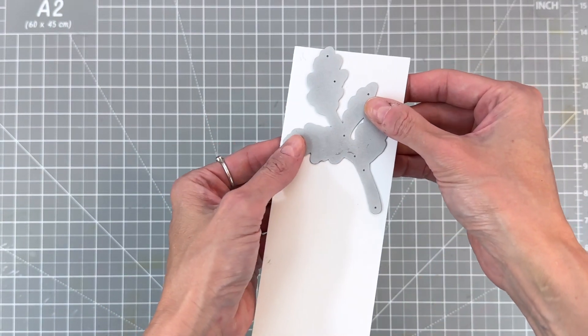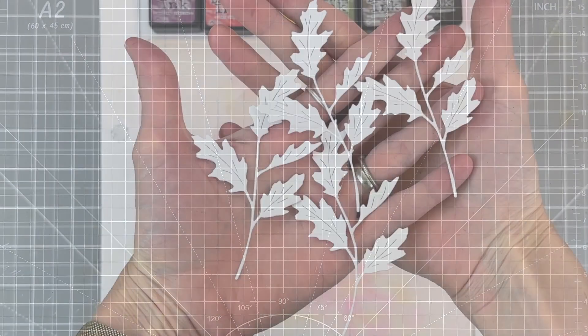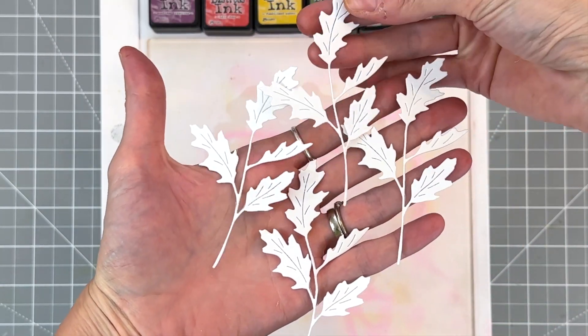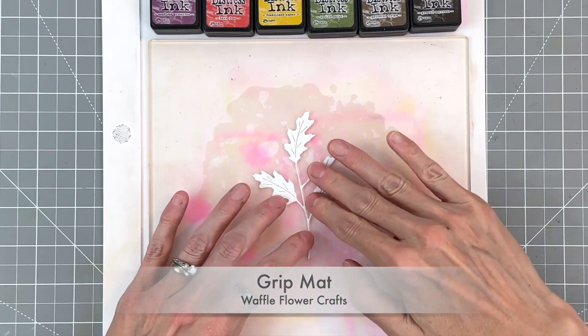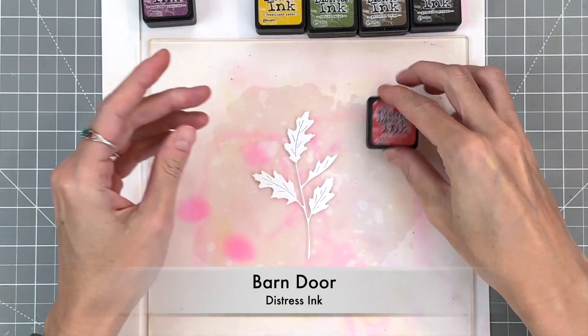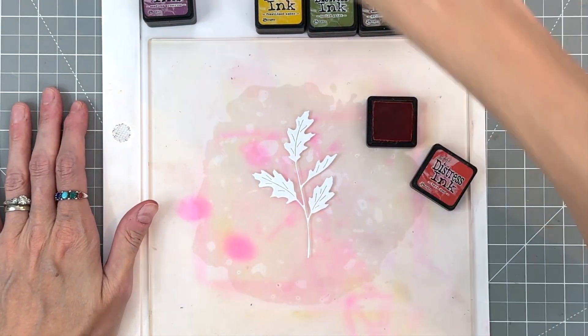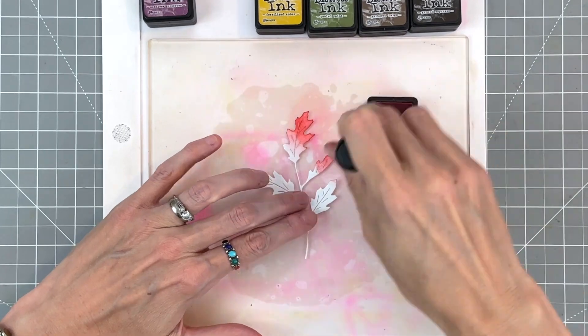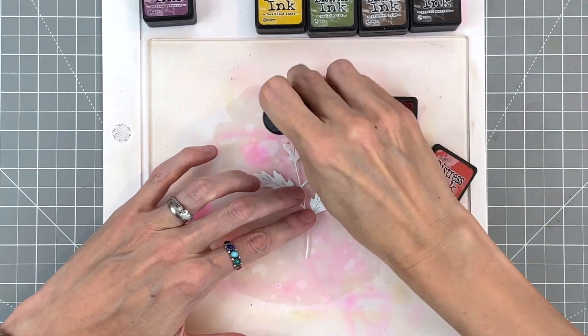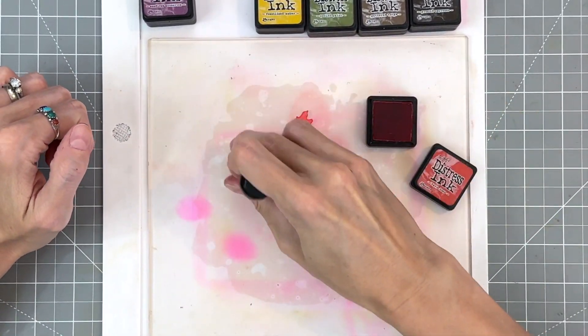I'm going to grab the die here and die cut four sets of leaves out of some white cardstock — heavyweight cardstock, so either 80 or 110 weight will work. I'm going to place the die cut down onto my grip mat. The grip mat does a great job of holding that die cut in place while I ink blend.